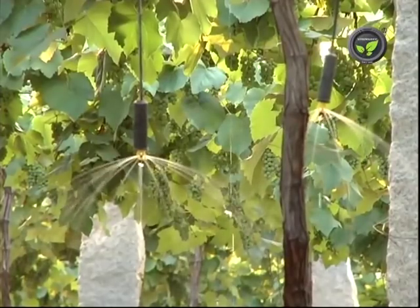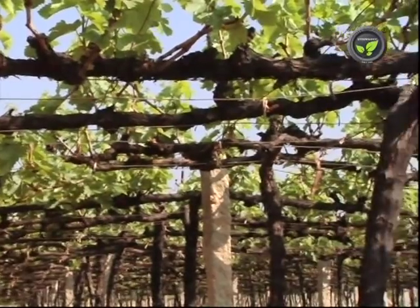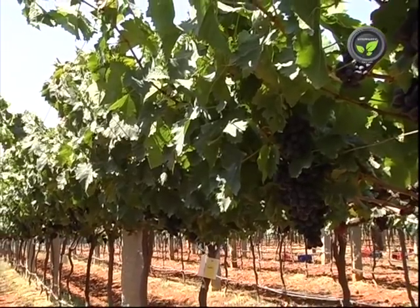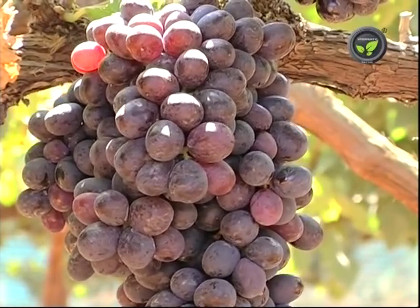Do not restrict irrigation from 60 days to 105 days after October pruning. Apply sufficient amount of nitrogenous fertilizer to reach the required leaf area. These efforts will improve the size of the berries.